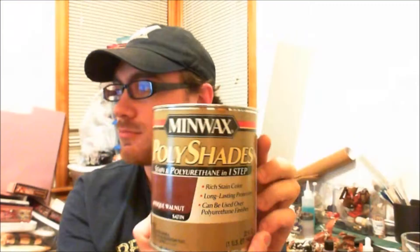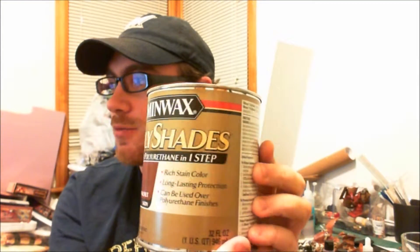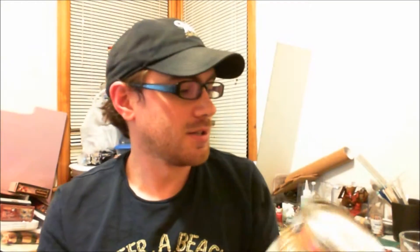I'll show you what product I'm using. It's Minwax Polyshades — I'm using the Antique Walnut. I've been led to believe that's approximately the same as the Army Painter Strong, their middle one. It gives a pretty good, almost a sepia tinting and shade to everything.